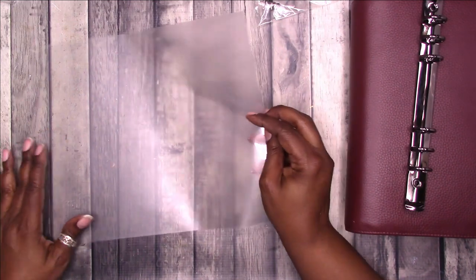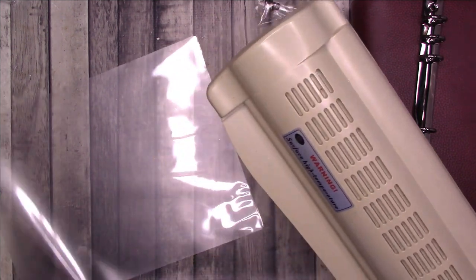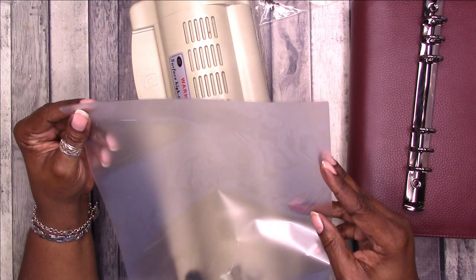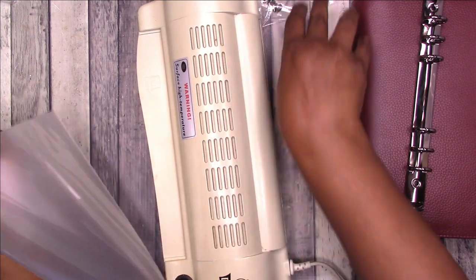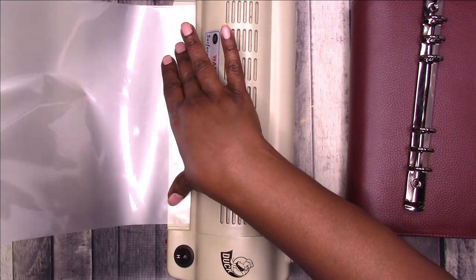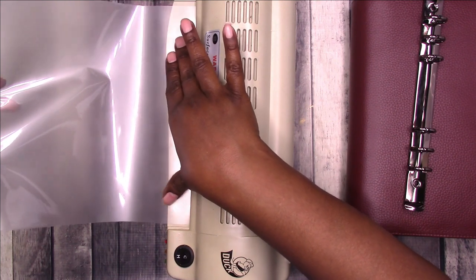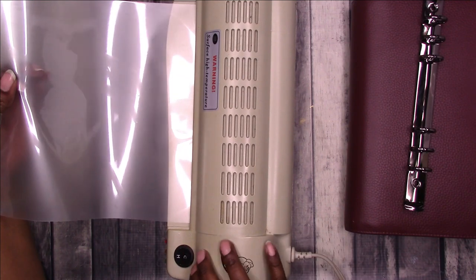I've got my laminator warming up. This is a piece of 3-mil laminate — not all laminate sheets are made equal. I'd suggest Scotch laminate sheets; I find the quality to be better than anything else I've tried. This is 3-mil and there's nothing in it, though you could put a printable pattern or scrapbook paper inside.